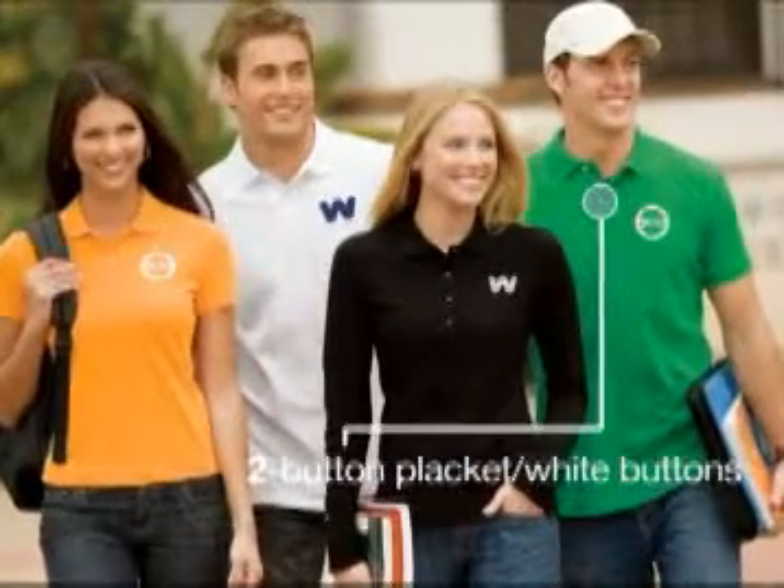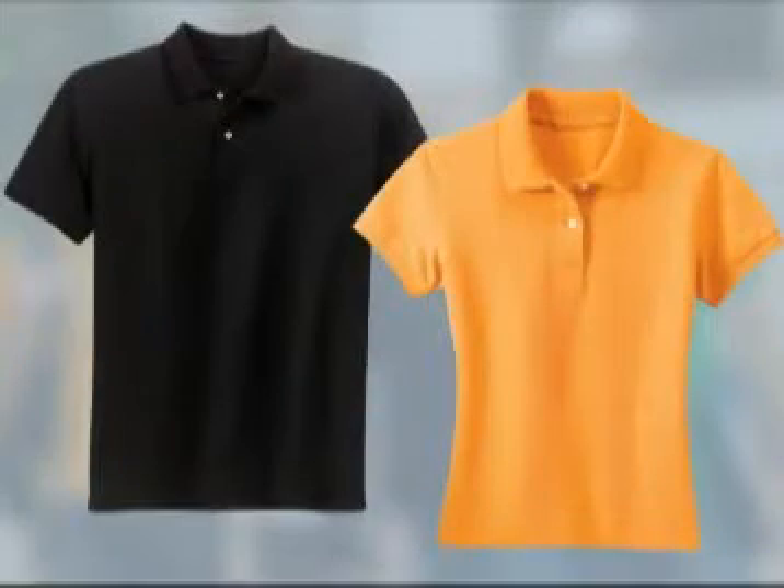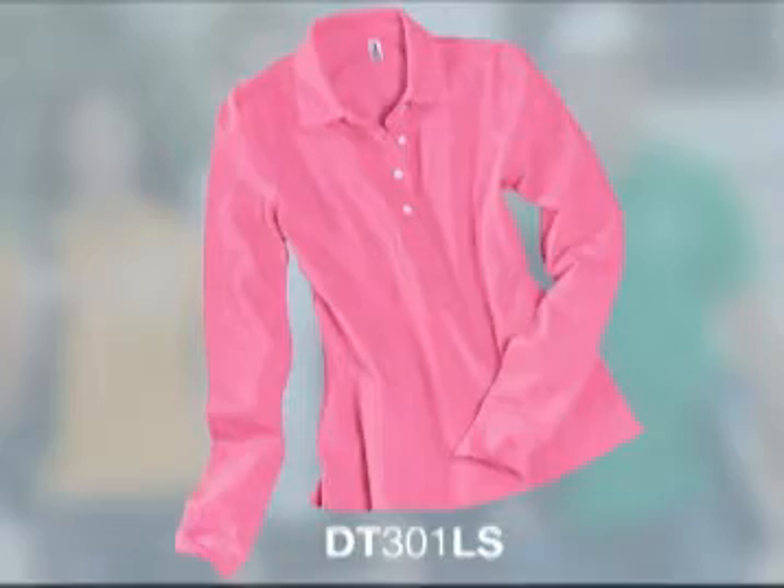The women's long-sleeve option in a trim junior fit has a four-button placket. This trendy sports shirt is available in short-sleeve options for both men and women, with an additional long-sleeve option for women.